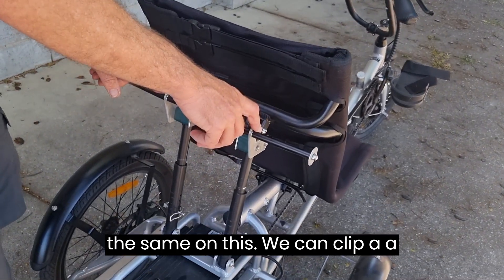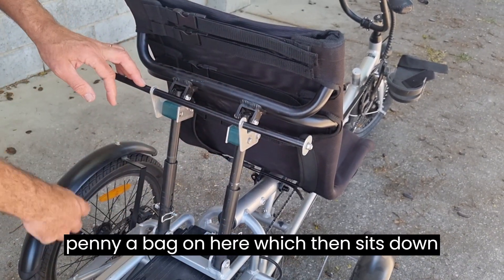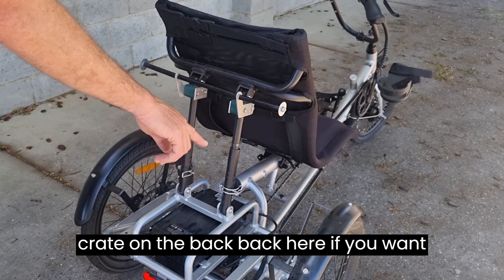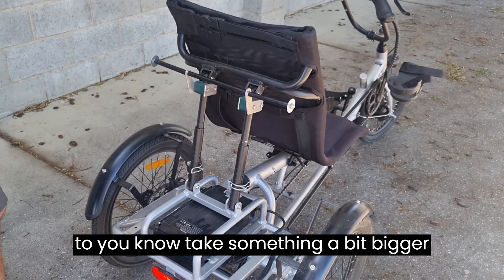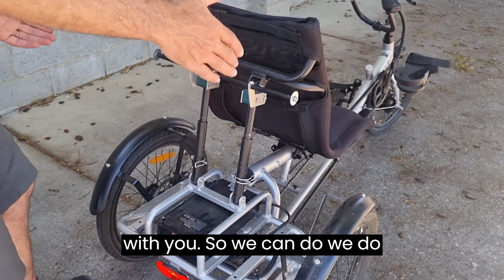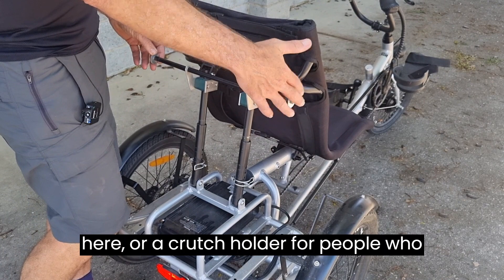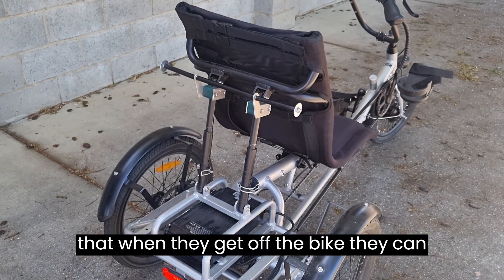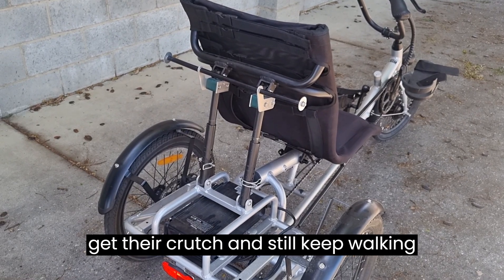We also have the option to mount a crate on the back if you want to carry something bigger. We quite often put a walking stick holder or crutch holder on here as well, so that when people get off the bike they can retrieve their crutch and keep walking around.